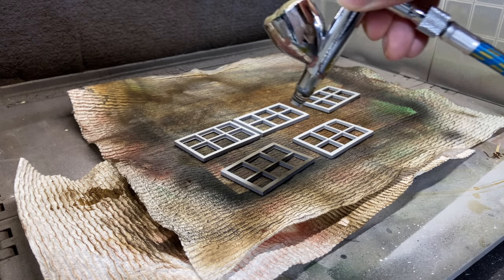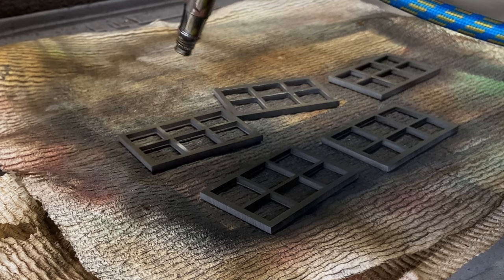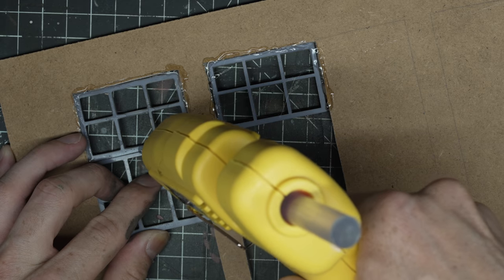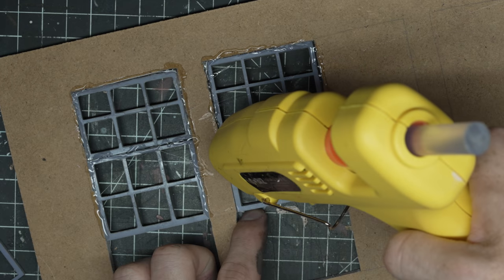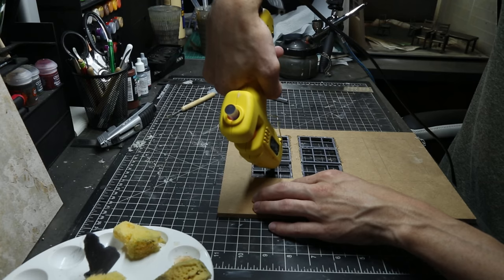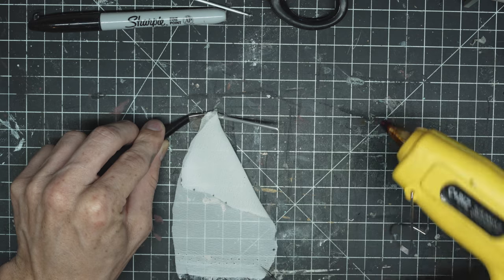Here I'm just painting the window frames. I'm using hot glue to glue the window frames in. I'm being really sloppy with these because I know I'm going to cover them up with all kinds of vines and curtains and stuff later, and I'm trying to move fast so I have more time for other things.